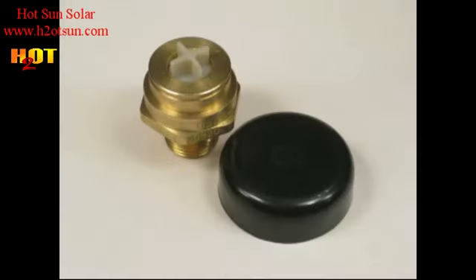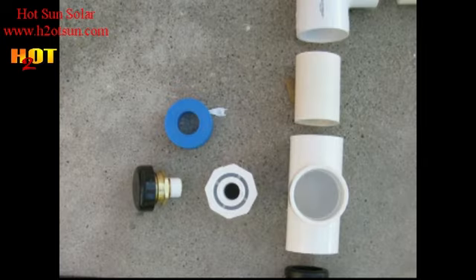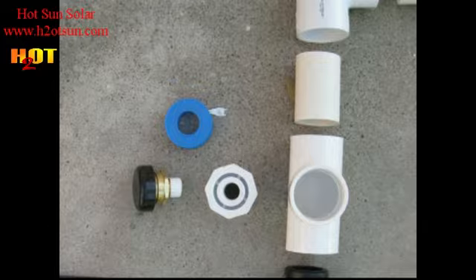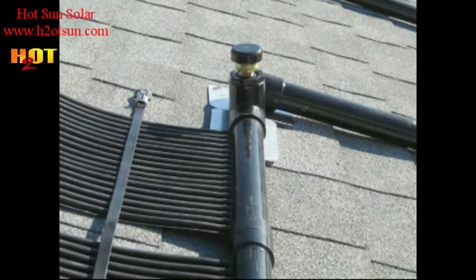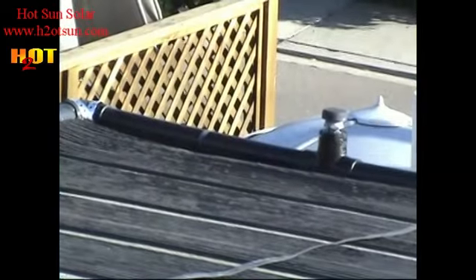Then the vacuum breaker — that's the valve that allows air to enter so everything can drain, really to break the vacuum. We don't want negative pressure in the collectors when you shut your pump off or when solar shuts off. That threads into a bushing with teflon tape and into a T, usually on the pipe going into the bank of collectors. We want it going into the collectors so there's something downstream creating pressure keeping the vacuum breaker from opening. Air in the pipes makes noise and you want to prevent that.